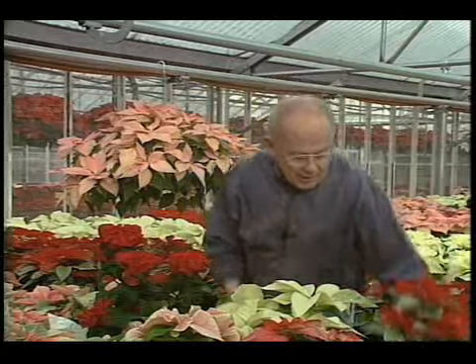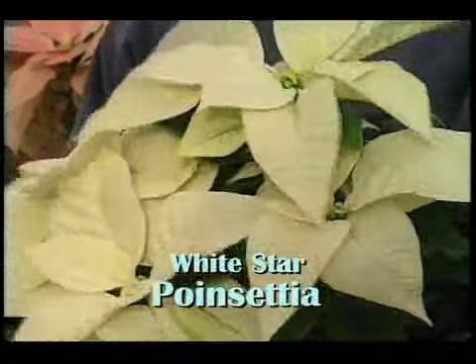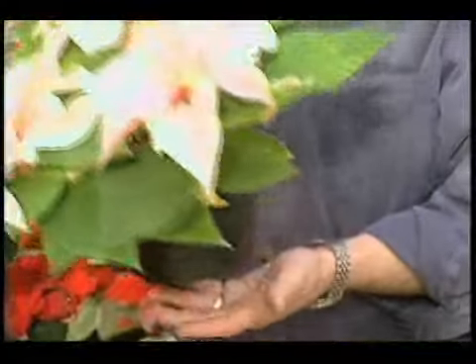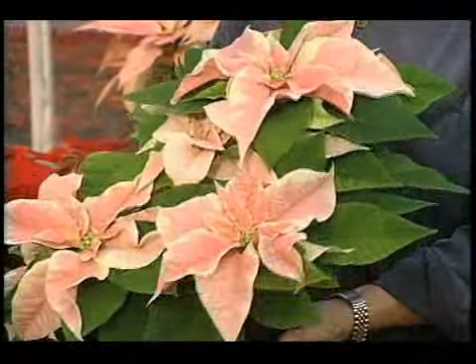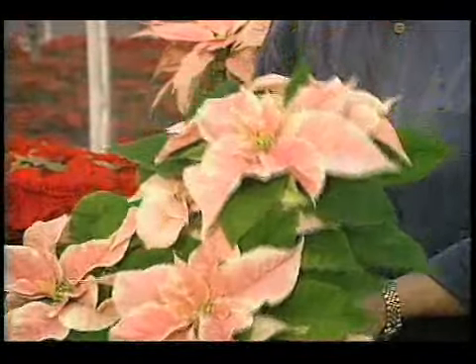I'm only going to talk a minute about varieties because I want to tell you how to take care of these in the house. This is a variety called White Star — very pretty. The whites are getting better all the time. And this is Peter Star Marble, a variegated variety. A lot of new variegated varieties have been introduced over about the last five years or so.